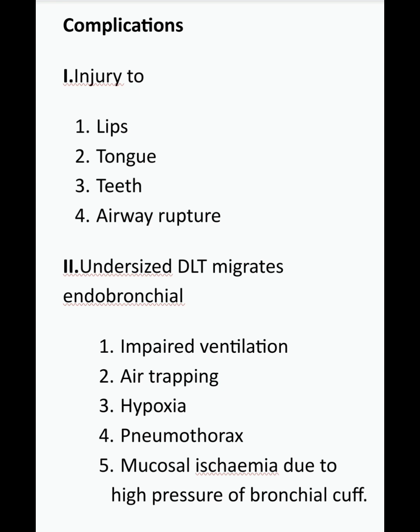Complications are mostly traumatic due to oversized tubes, including injury to the lips, tongue, teeth, and airway rupture. An undersized DLT tends to migrate further into the endobronchial lumen, leading to impaired ventilation, air trapping, hypoxia, and pneumothorax. An undersized bronchial cuff also requires a larger volume of air for inflation and can cause mucosal ischaemia.